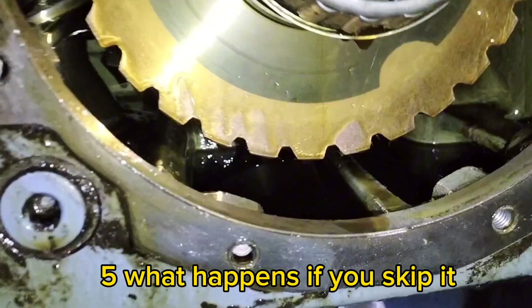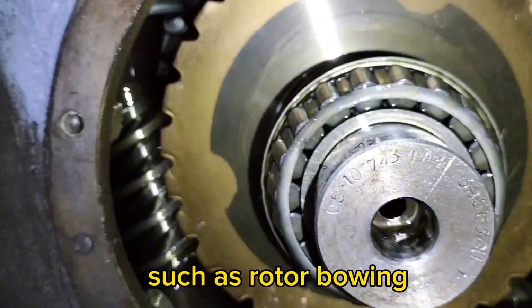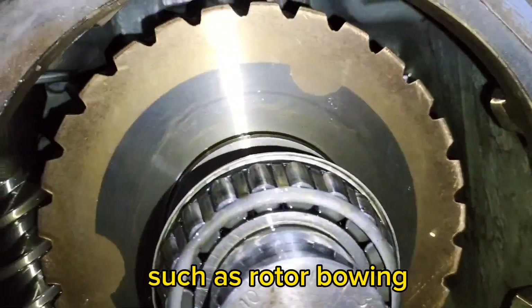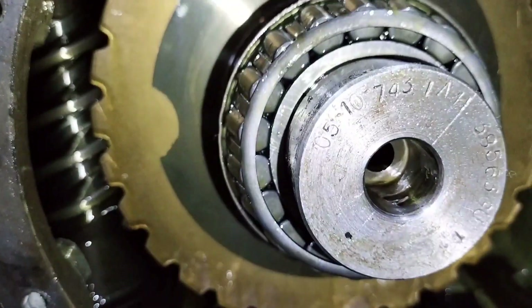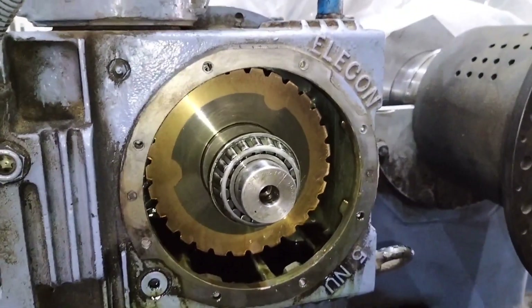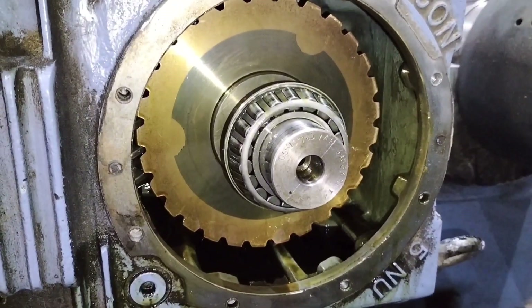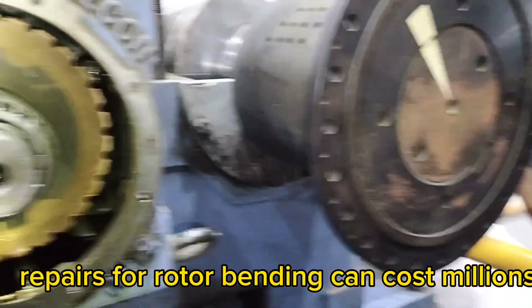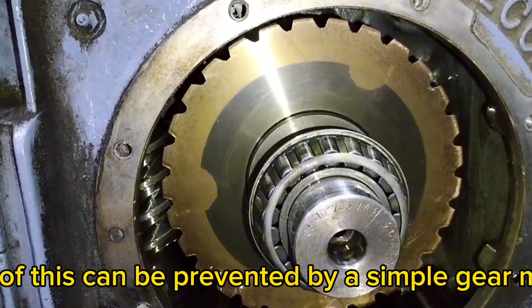What happens if you skip the turning gear cycle? Skipping it can lead to catastrophic issues such as rotor bowing, vibration during startup, misalignment of couplings, bearing wear, seal rubbing, and permanent deformation. Repairs for rotor bending can cost millions and lead to weeks of downtime. All of this can be prevented by a simple gear motor.